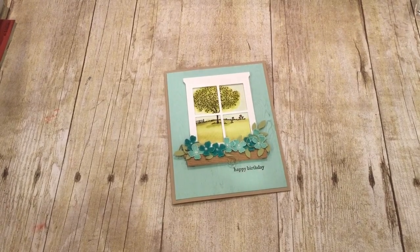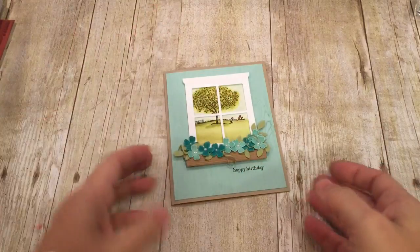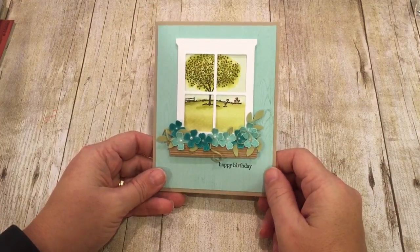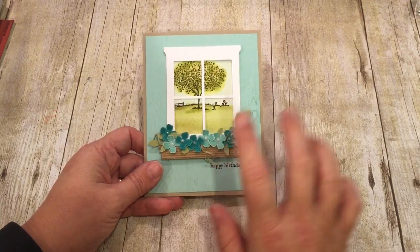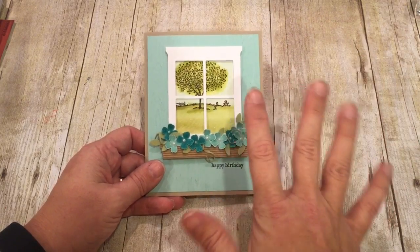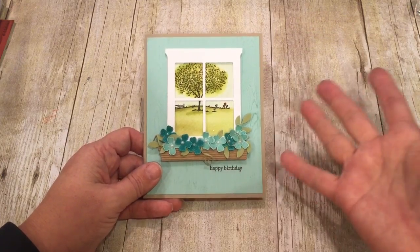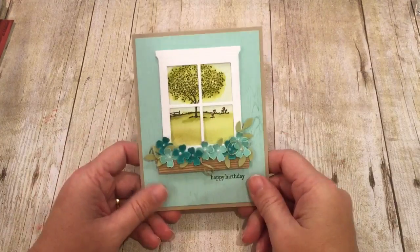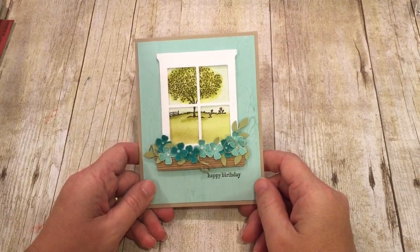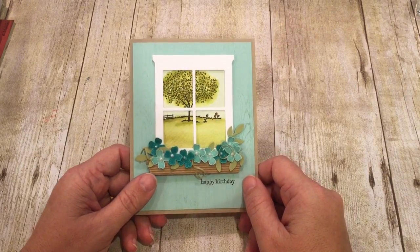Hey everybody, it's Dina Rico with the Creativity Cave, and guess who's got a fabulous project to share with you today. I'm really excited about this because I've actually had part of this sitting on my desk for literally months — the window and the ledge with the flowers. It's just been sitting here and I haven't done anything with it. So I am really excited that I had the opportunity to find a fabulous project for this and I can't wait to share with you how I did it.